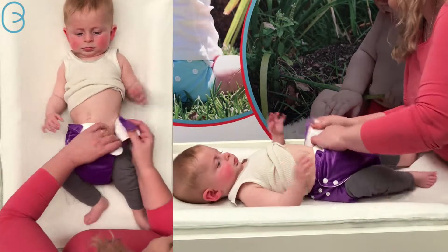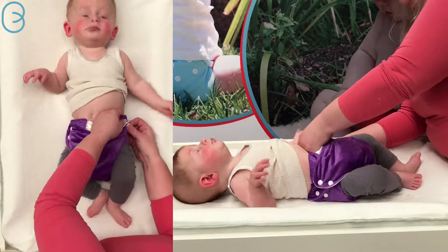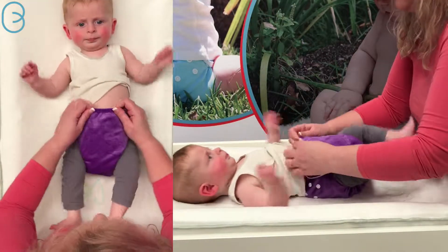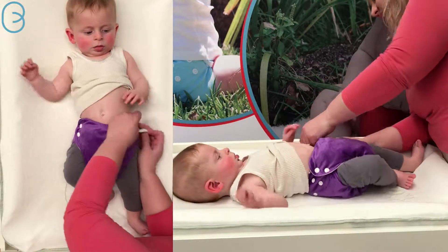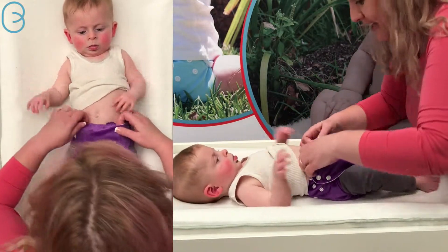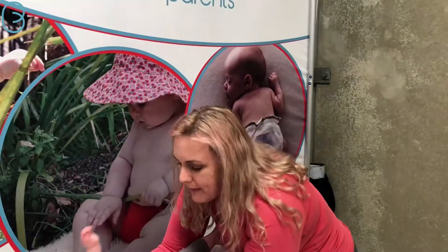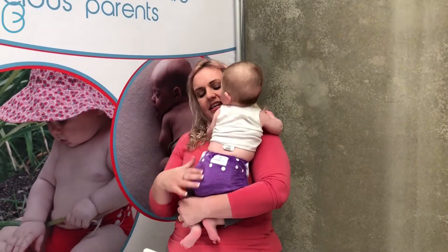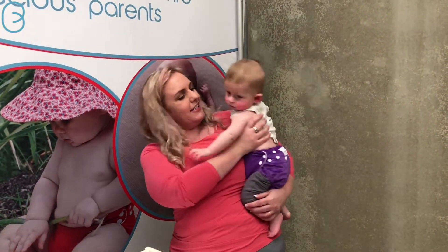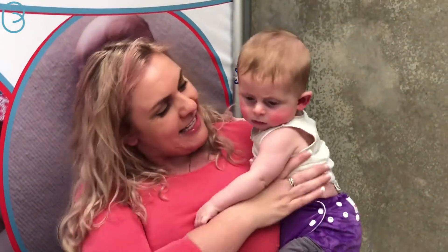That one can go one tighter on the waist. I'm going to pick you up and we'll see how that looks on the back. And as you can see, nice fit around the waist. See you in six months time!